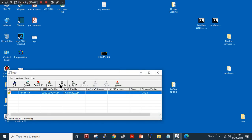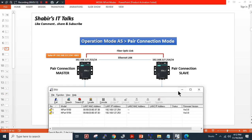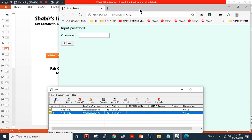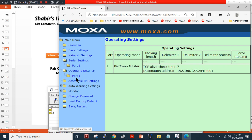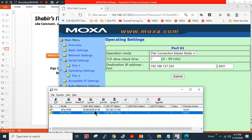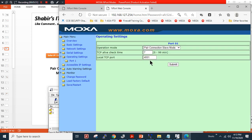After restart, I will run the utility again to discover both devices — as you can see both devices are discovered. Let me show you the configuration for 253 first. The serial operation mode is properly configured and the operation mode is set to pair connection master mode. For device 254, the operation mode is slave mode and the serial parameters are configured properly.